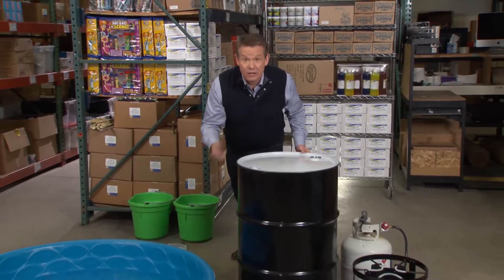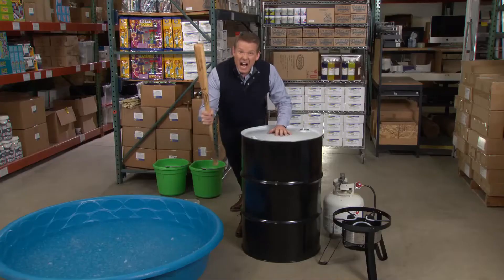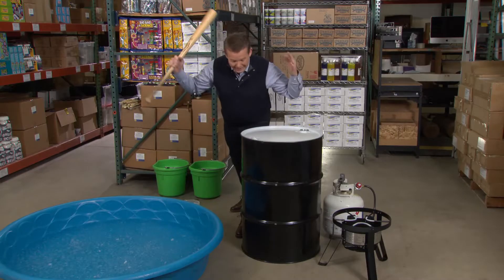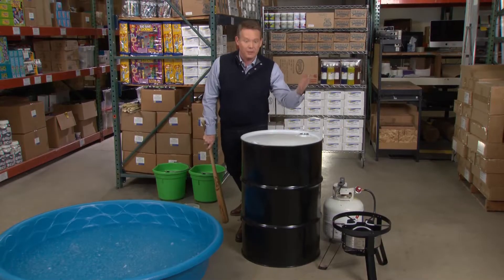It's a 55-gallon steel drum and this is thick steel — enough that it's going to be hard to even crush it with a baseball bat. If we're actually gonna do this, we're just going to have to take everything that we've done so far and make it a little bit bigger.